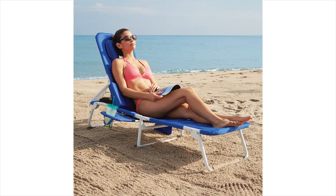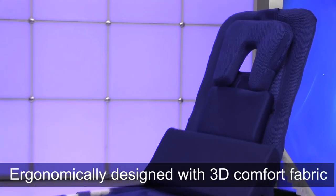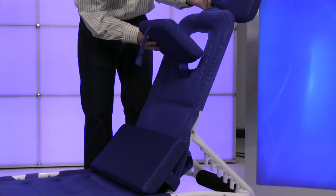Hi, I'm Nathan from Brookstone and today I want to show you the Ergo Cloud Deluxe Beach Lounger. This is everything you want in a beach chair and more. It's ergonomically designed with new 3D comfort fabric over the entire chair. It has three adjustable pillows with a new flip over style for easy use.